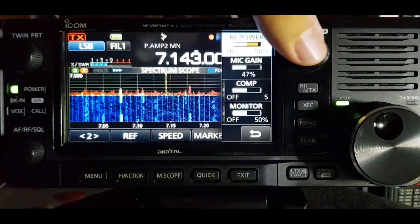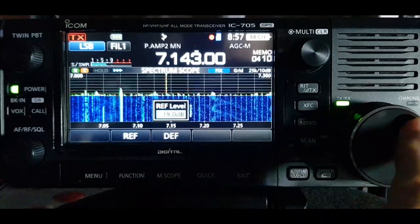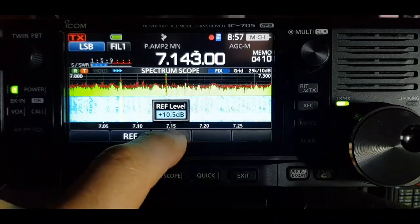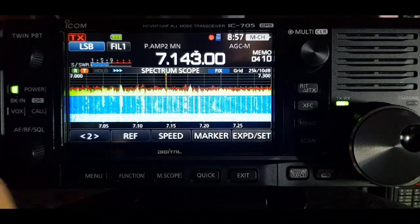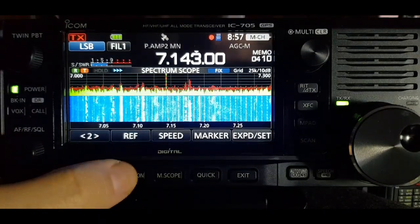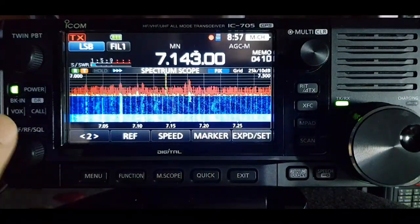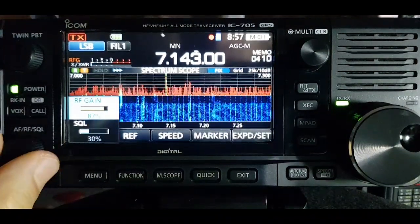Back to the REF - when you tap that you can go the other way and actually bring in more, and if you hold your finger on the default button it brings it back to where it would normally be. What I normally do is not have the preamp on, and then just back the squelch off a little bit.